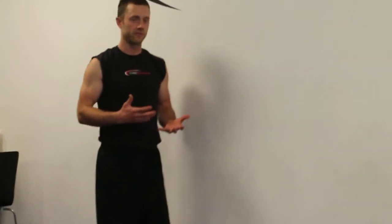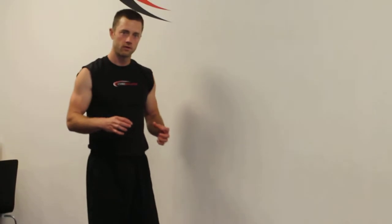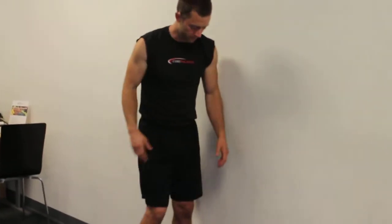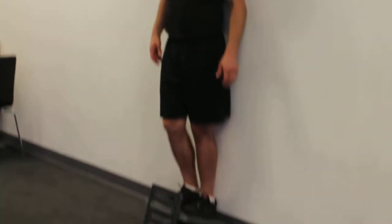Also, if you don't have a slant board or maybe you just ordered it and you're still waiting for it to come in, get a 2x4 and a book. Place the book on the 2x4 and it will create a little slant — you can manufacture something at home that kind of replicates this to get that calf stretch.